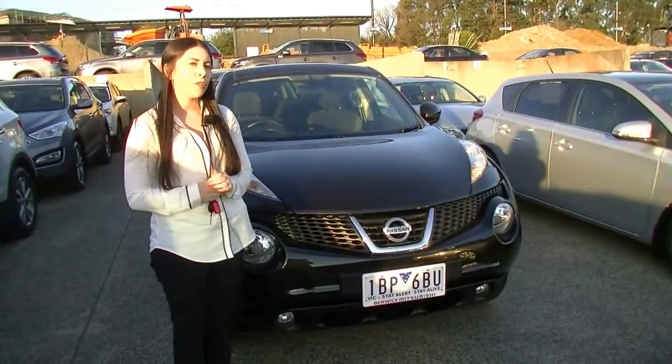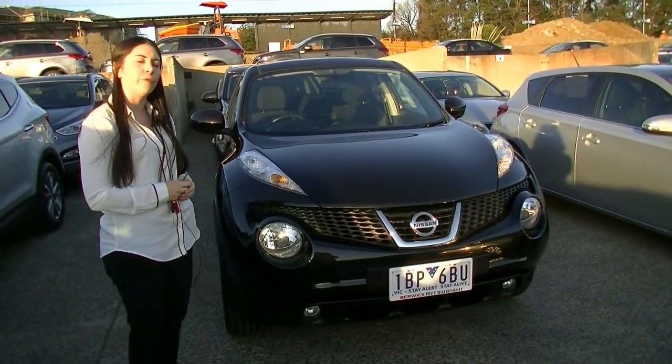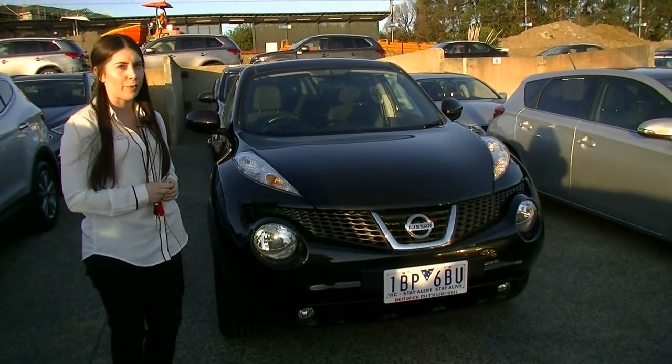So that was our walk-around video of this 2014 Nissan Juke. As you can see, great little car, very stylish and loaded with features. If you'd like to know more about this car, just give us a call on 9907 0555. Thanks for watching.